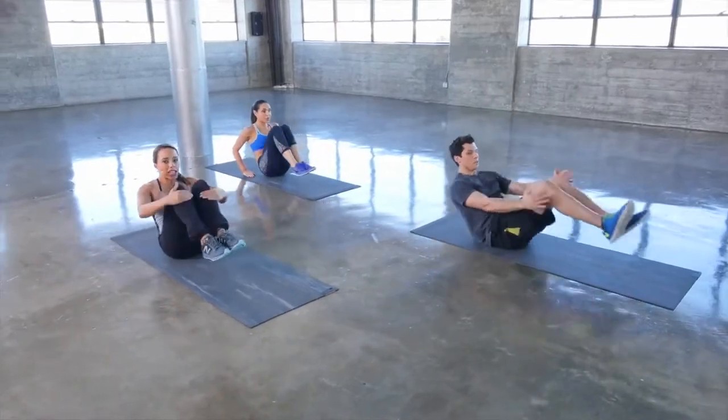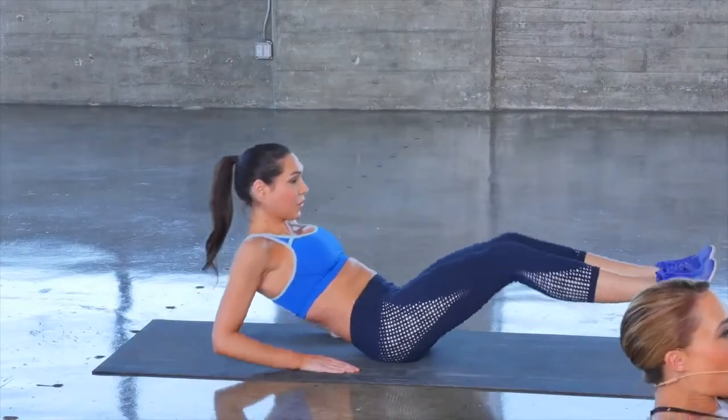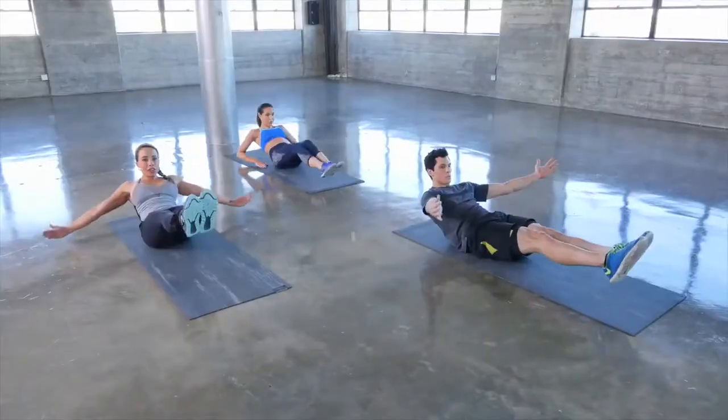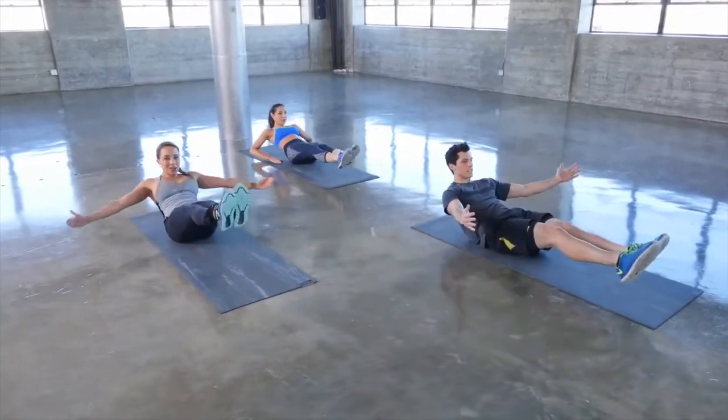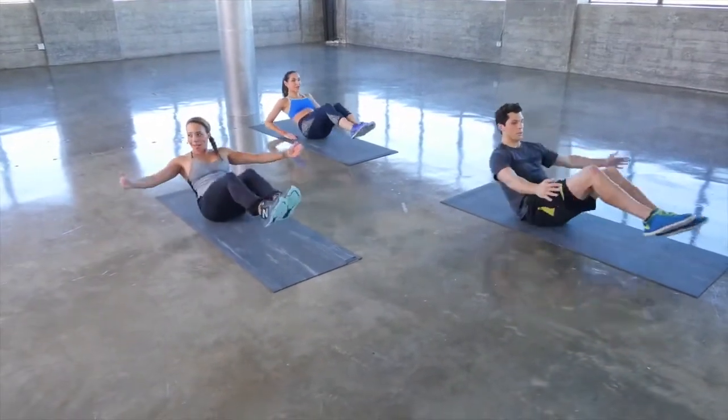If you're a beginner, it's okay — follow Ashley, keep those hands on the floor. In and out, control the core, point the toes. You'll really feel these working those six-pack muscles.